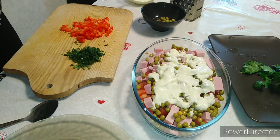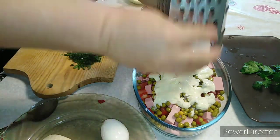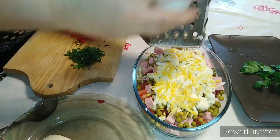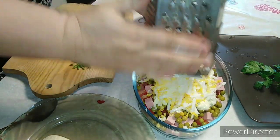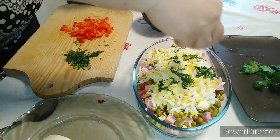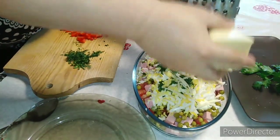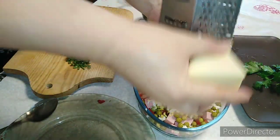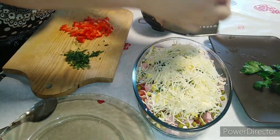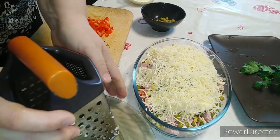Порезала зелень. Нам осталось яйца и сыр. Натру на крупной тёрке яйца сверху — у меня три яйца, но думаю, что двух вполне хватит. Яйца натёрли, посыпали зеленушкой. Дальше берём сыр — у меня российский. Яйца через крупную тёрку, а сыр давайте вот на мелкую — так он будет смотреться лучше в салате. Натёрла сыр.